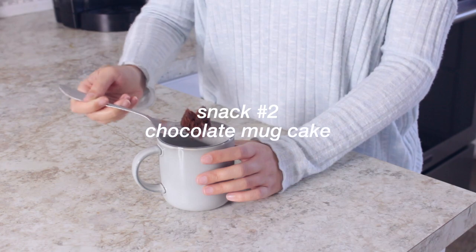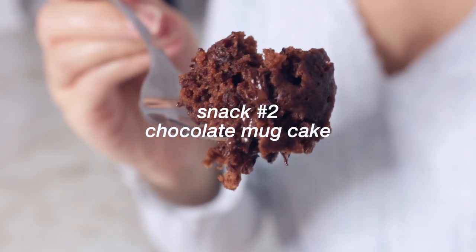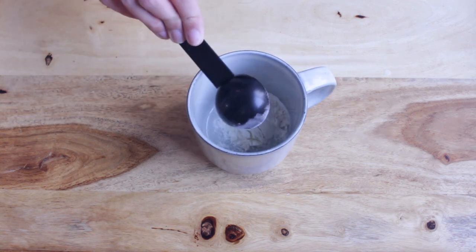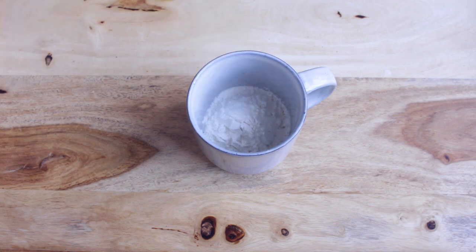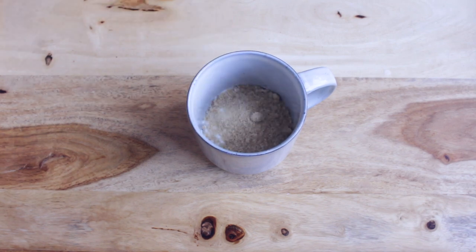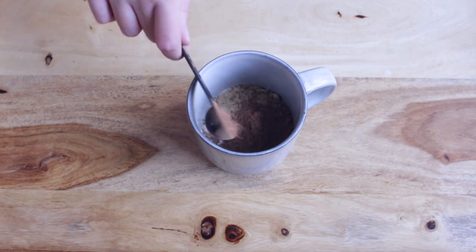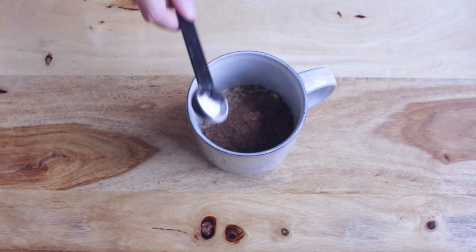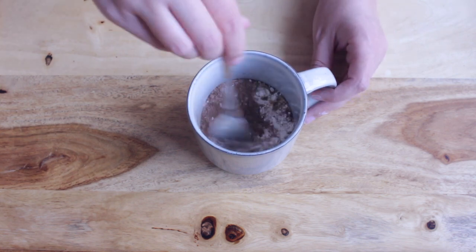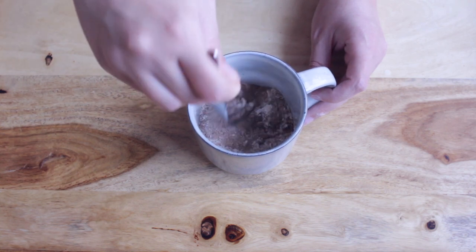The second snack is this fudgy chocolate mug cake. To a microwave-safe cup add three tablespoons of flour, two tablespoons of brown sugar, two teaspoons of cocoa powder, and a quarter of a teaspoon of baking powder. Then mix your dry ingredients before adding your wet ingredients.